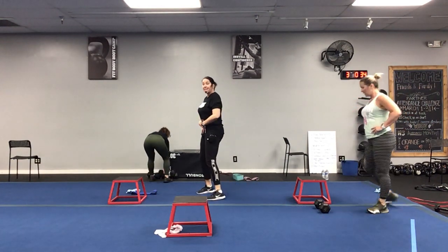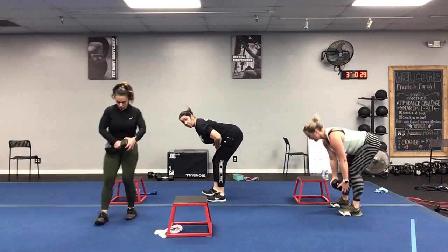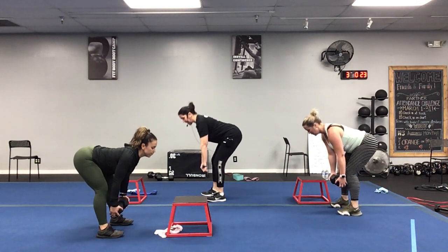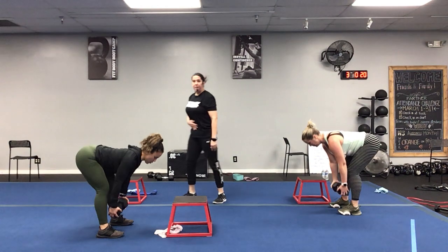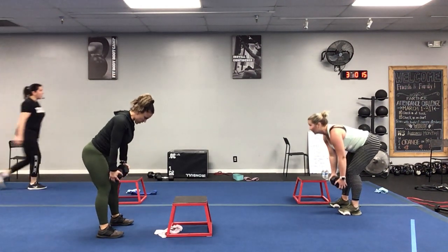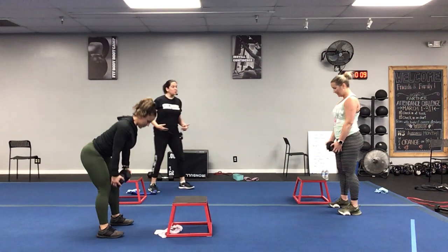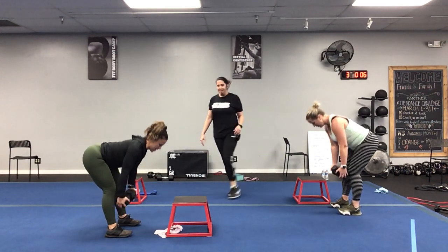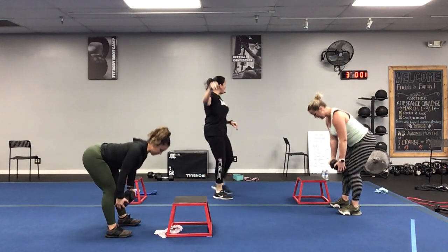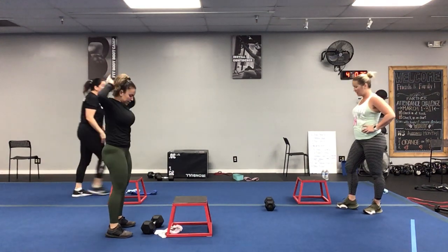We're going down nice and low, coming up halfway, squeezing — everything tight and controlled. More than halfway through, great job! Five seconds left, get a couple more in — three, two, one, well done! Up-downs for that jump — remember, change these exercises to make them fit for you. If you're not comfortable, switch to a walkout.